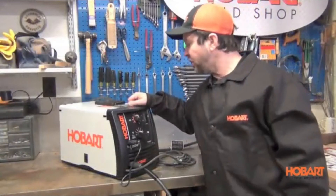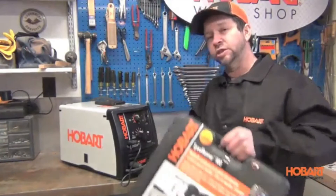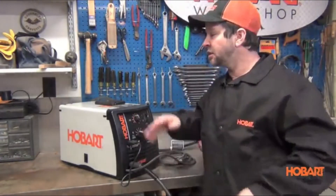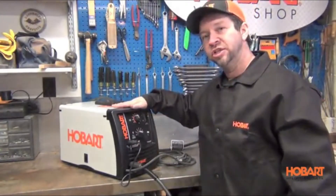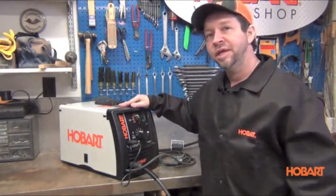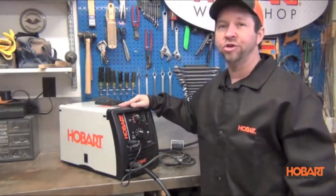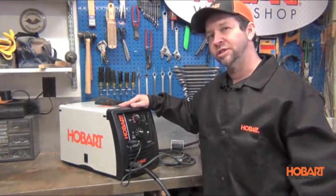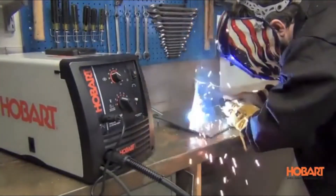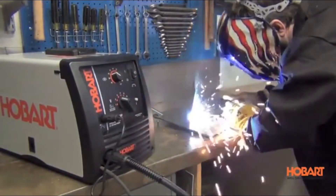So that was your look at the Hobart Handler 210 MVP. For welding aluminum, don't forget the Spool Runner 100 spool gun, part number 30796 — it is a direct plug-in to this unit, no other adapters required. The Handler 210 MVP is proudly designed and manufactured in Troy, Ohio, USA, backed by the industry's best warranty, and its ability to run 115 or 230 volts makes it one of the most versatile MIG welders on the market.